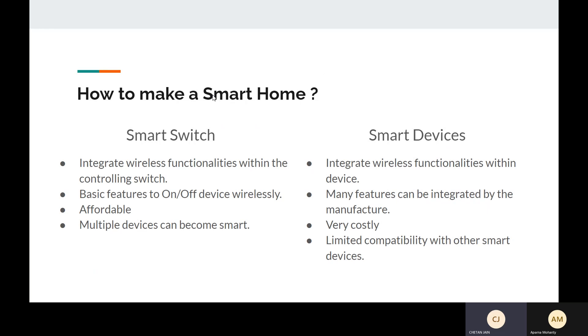How do we make a smart home? There are two ways. The first is to buy smart devices, which are very costly — for example, smart LED bulbs and smart fans. They are expensive and, since they are manufactured by different companies, they can't integrate or talk to each other. The controlling software will be different for each component.